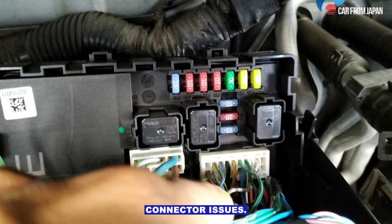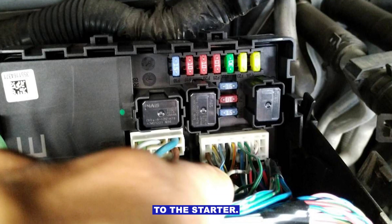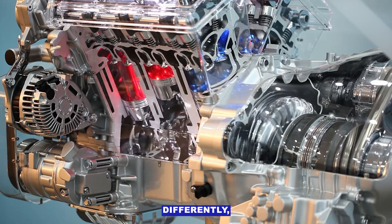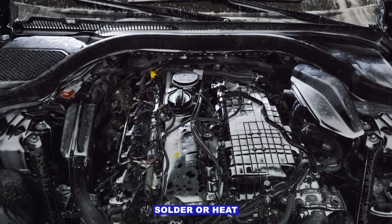Wiring or connector issues — look for corroded, loose, or broken wires from the relay to the starter. Wiggle test: gently move the wires while turning the key. If the engine cranks or clicks differently, you found the problem. Repair with proper crimps, solder, or heat shrink.